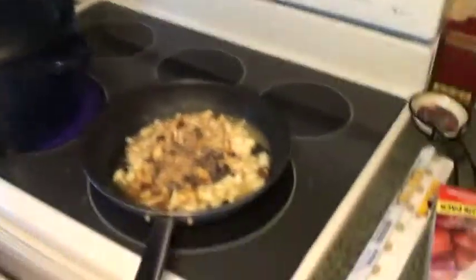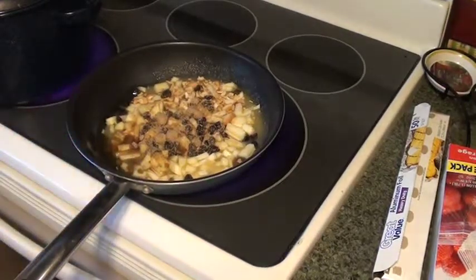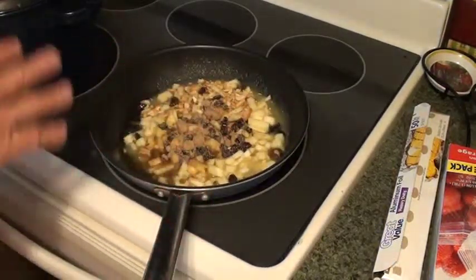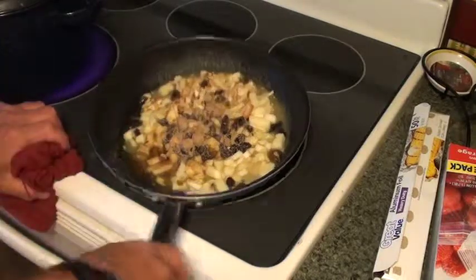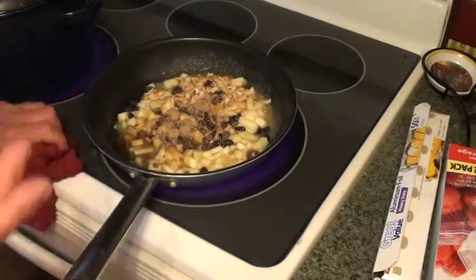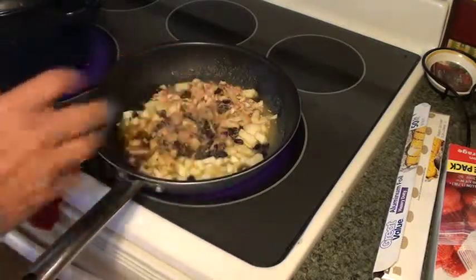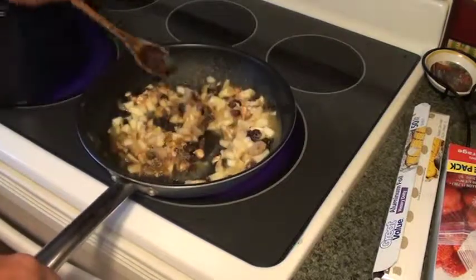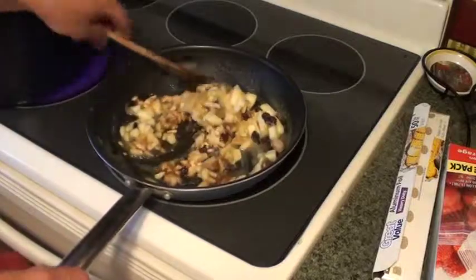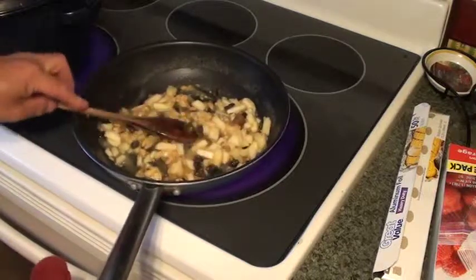I'm going to turn this on high and saute this apple mixture up. This is going to be a condiment to go with this meal. I'm going to serve this with some steamed broccoli and the sauerkraut, because we're laying off the starch for a little bit. But if you want, you can serve it with some mashed potatoes, baked potato, rice - whatever you want. These are going to go in ramekins to accompany that piece of pork and the sauerkraut.